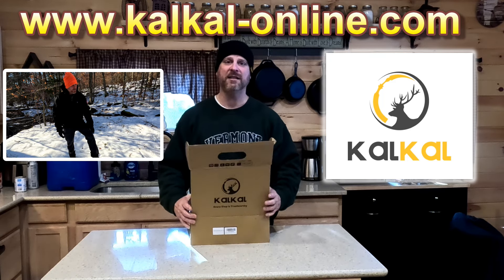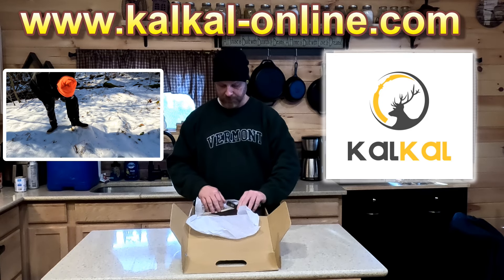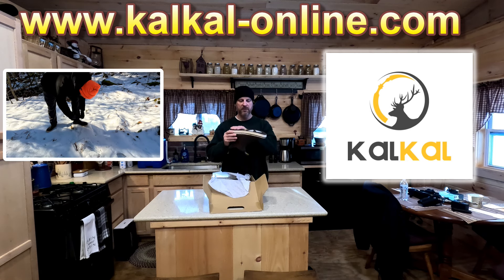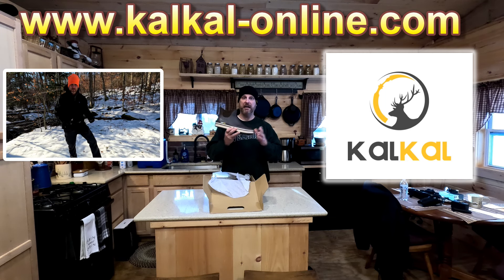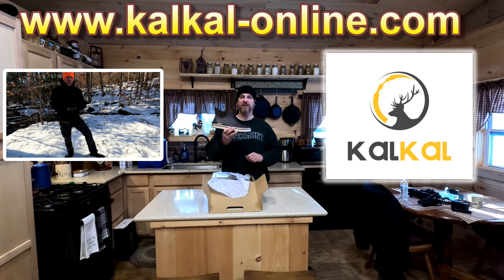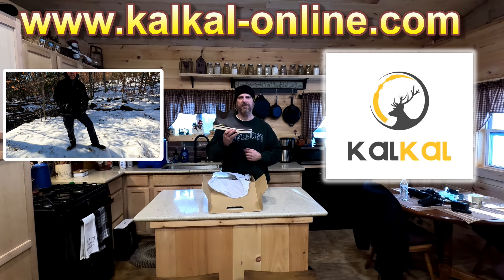Their big thing is 'every step is trustworthy' — they're super anti-slip, and we will be testing that. Here they are, folks. Looks good, nice traction on the bottom, anti-slip. They do not have half sizes, so I'm going to give it a try and tell you what I think. There's about a quarter inch of snow on the ground, and we'll see how these hold up.